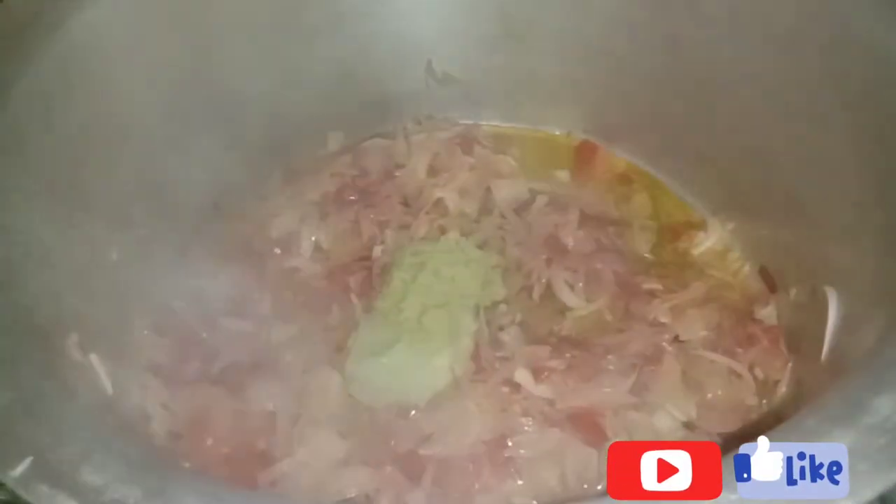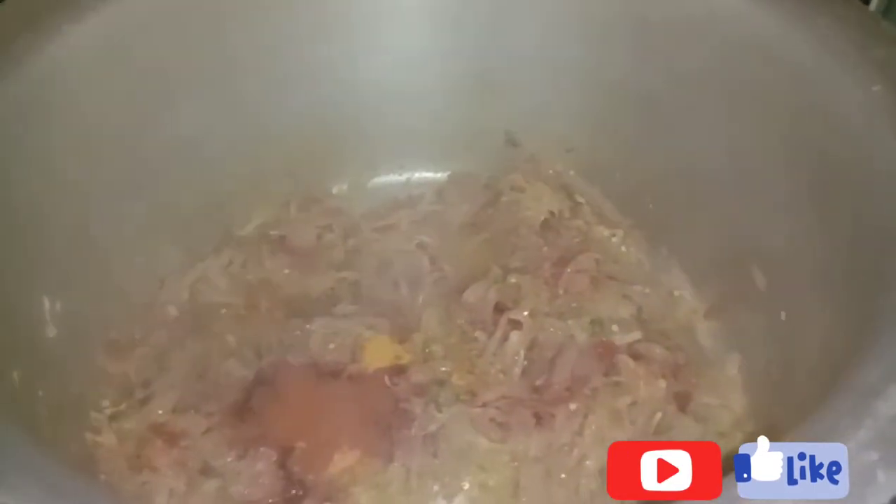Then add 1 teaspoon of paste and mix it up. Now the oil is ready — I will add a mix of the oil. Add a teaspoon of the oil. Put a teaspoon of this oil. Put a teaspoon of oil and add 3 teaspoons of tea.